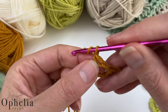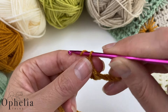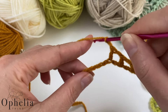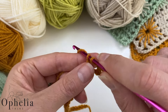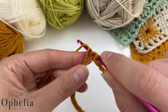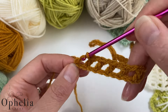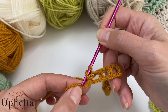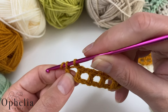Chain one, skip one, double crochet in the next. Chain one, skip one, double crochet in the next. This is how you are going to continue all along your row, and in the end you should have 17 boxes. Just doing my last box here — skip one and there's a chain left to do the double crochet. Always a little bit harder, this last one.